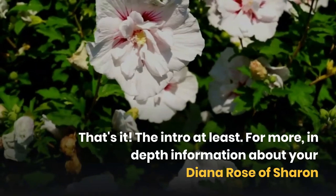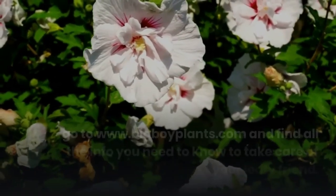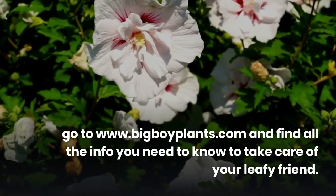That's it, the intro at least. For more in-depth information about your Diana Rose of Sharon, go to BigBoyPlants and find all the info you need to know to take care of your leafy friend.